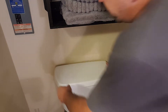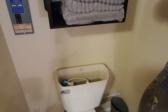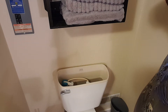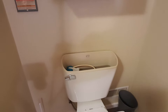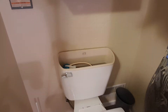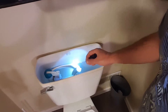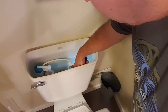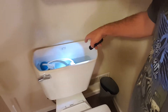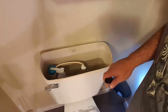First thing we're going to do is take the lid off. I can still hear it running and I can see what the problem is. Let me get a light and bring you in to show you. Right here where I'm shining the light, there's a little valve — you can see the water is still trickling over that. That's what it is.